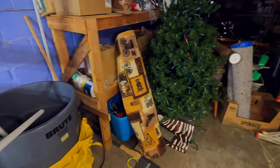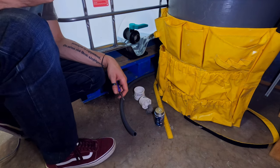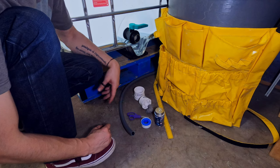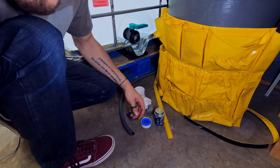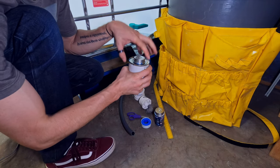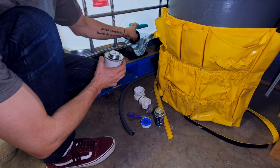That bacteria kills all those nitrates, which is one of the main causes of killing those fish. One of the last things we have to do is get this sealed up right here and get this gravity system back in the tank. I have this quick-drying cement that I'm not going to use yet — I want to get this system going first.